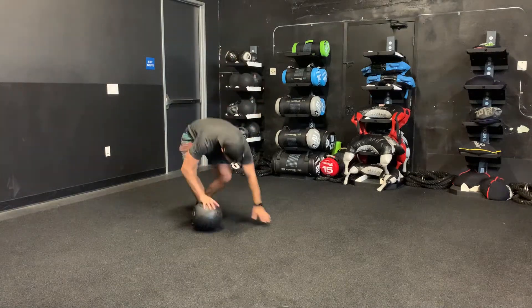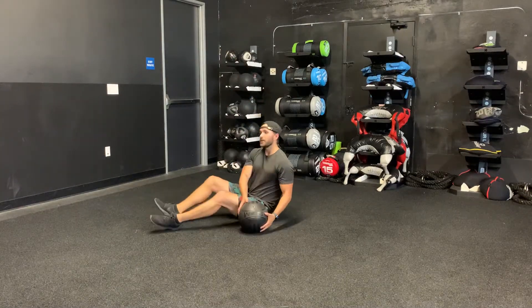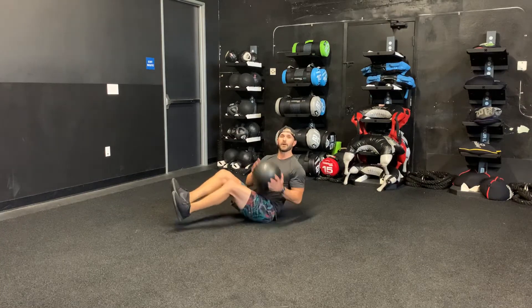Russian twist with the med ball. You're going to be on your butt, your feet can be off the ground, chest is proud — tap, tap, boom, back and forth.